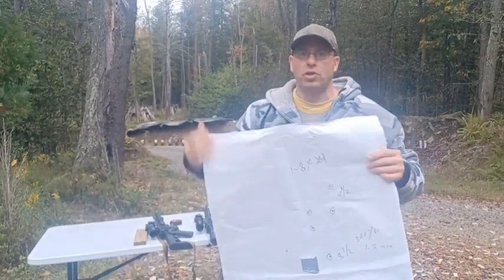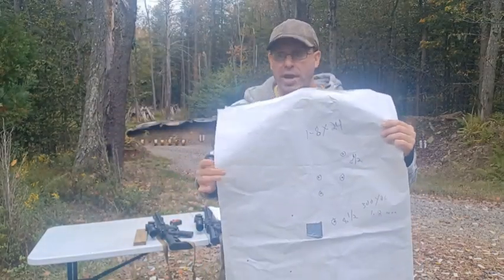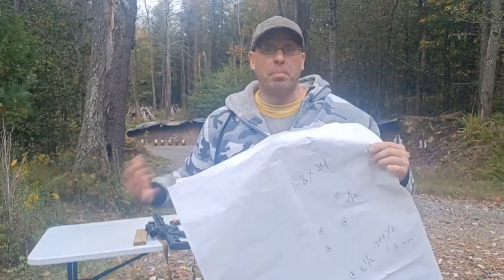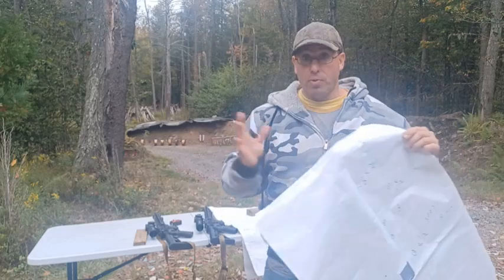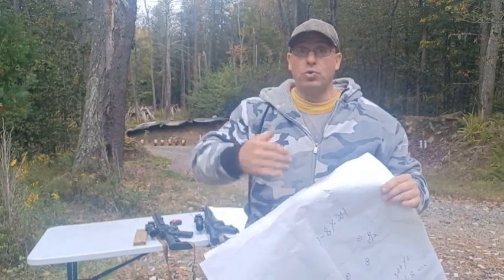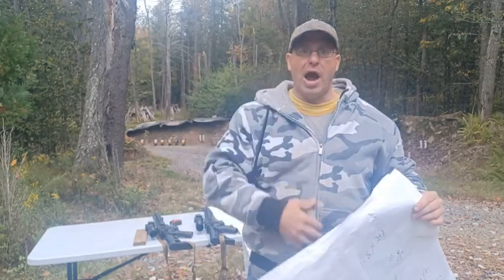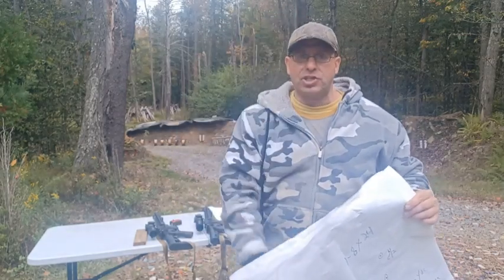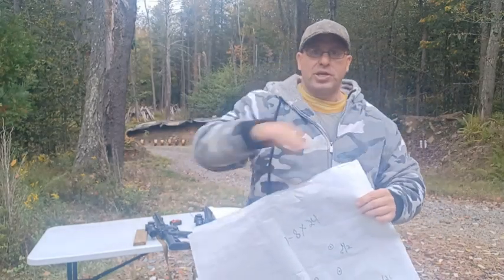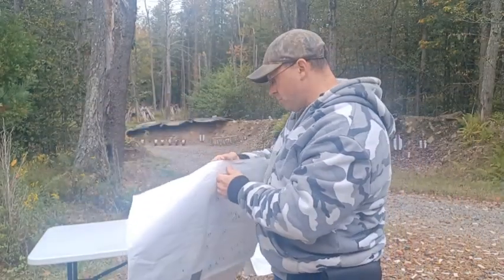People are generally tall and narrow, so missing left or right is worse than missing high or low. If you're off vertically there's a better chance of a head shot or a hip shot, but if you miss left or right the bullet is more likely to go past entirely.